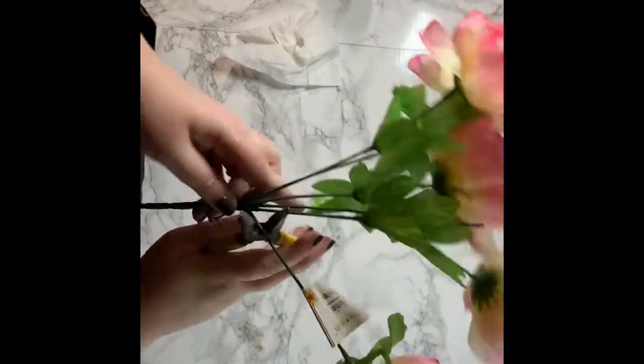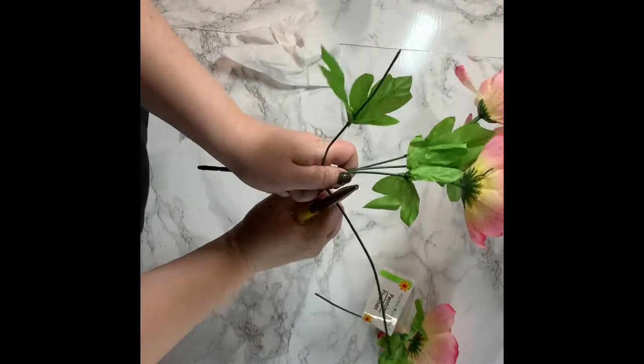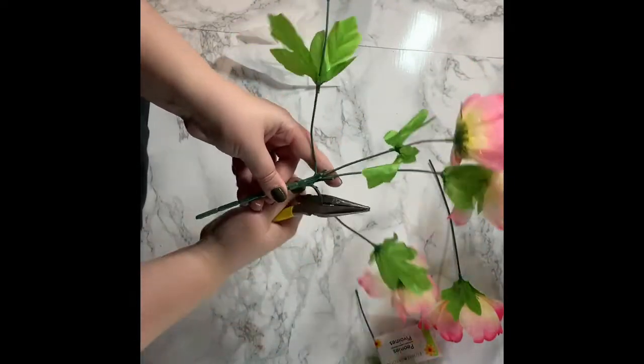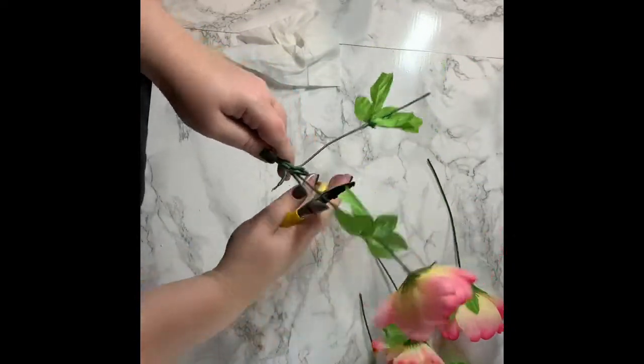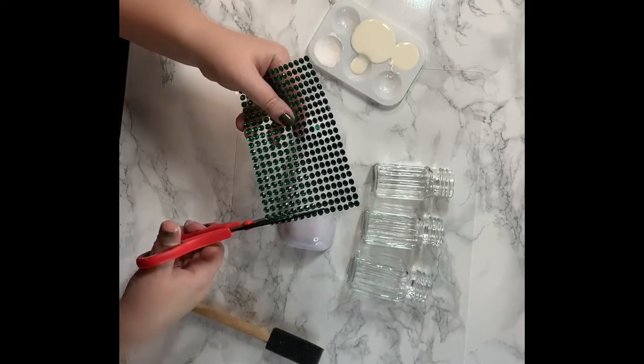The first thing you're going to want to do is to trim your flowers. You might want to trim them different lengths if you want them to stand up differently. You can always cut them shorter, so I would suggest just cutting them first, and then you can adjust them later.